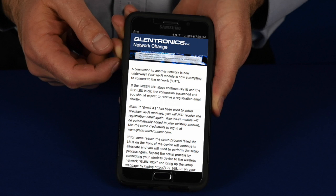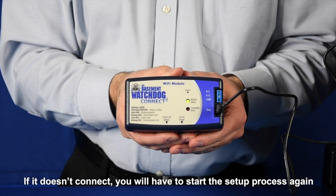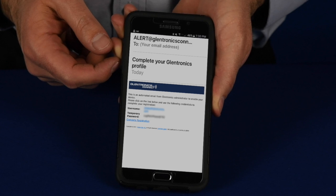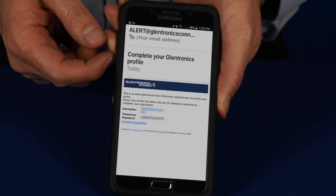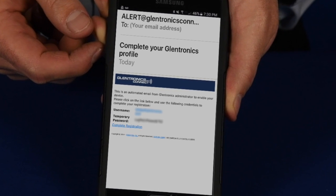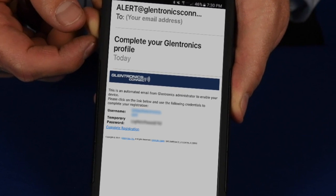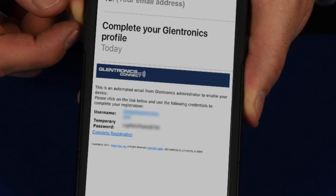If the connection is successful, the red and green lights on the module will stop alternating and the green light will become solid. This means the connection is successful. In a few short minutes you will receive an email from glentronicsconnect.com at the provided email address. This email will include the temporary password you will need to complete the registration. Click on the complete registration link and it will take you to the Glentronics Connect website.